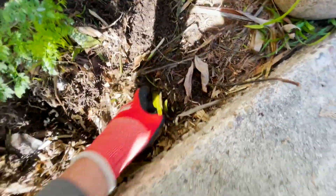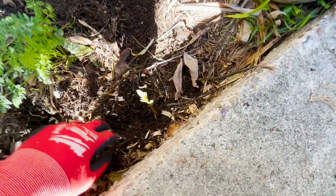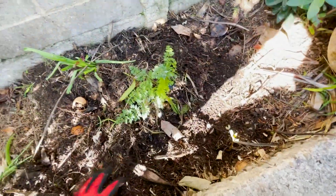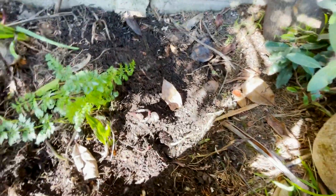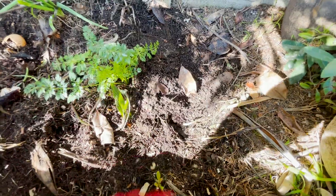Right in this area is where I dug that big hole. There's an avocado pit that's growing — that's an avocado tree — see if we can dig that one up. All types of things will start growing.